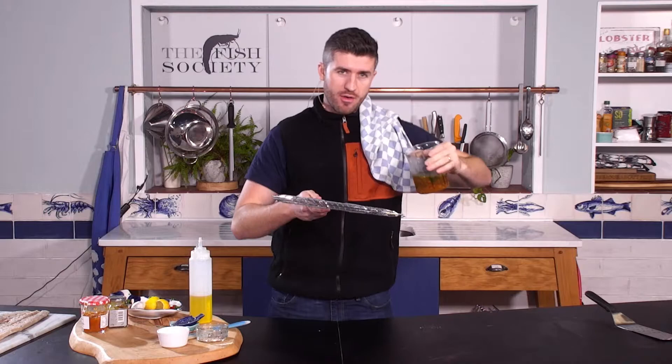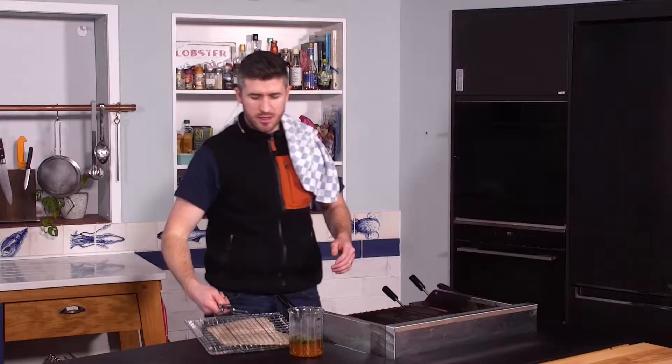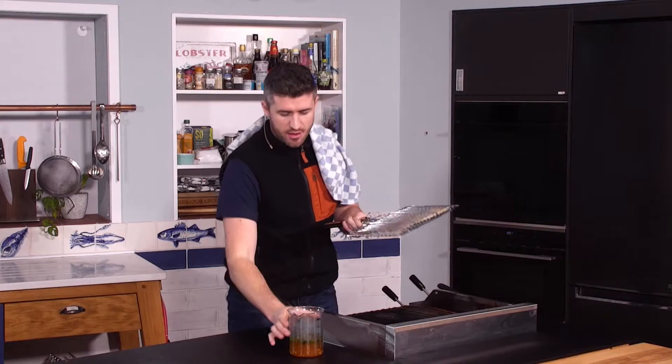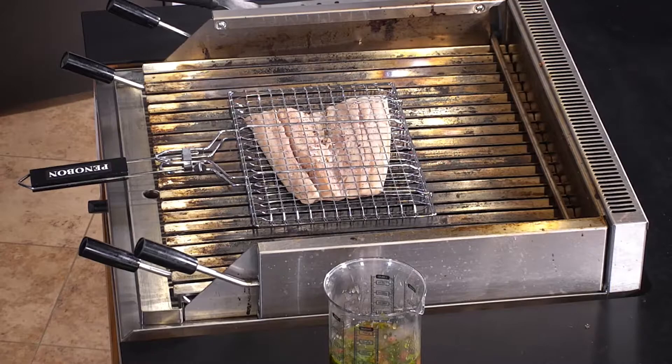We're also going to use this cool fish barbecuing cage. We're going to put half of the snook in here, and once we've got it in, we're going to drizzle our glaze over the top. When we're ready, give it a flip and drizzle our glaze over the other side — that's the plan. So we have got our snook in our fish grill, our glaze is ready, and we're going skin side down first.